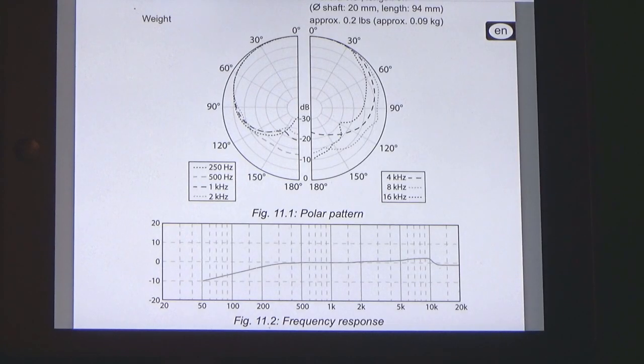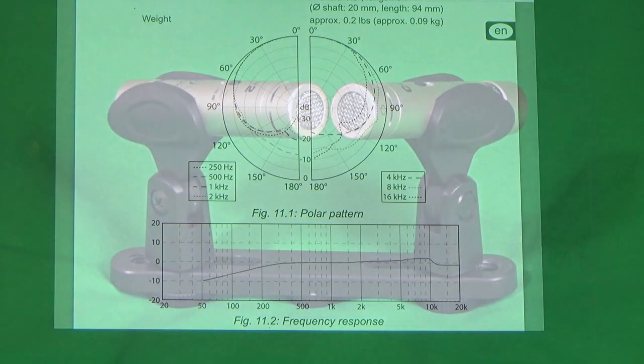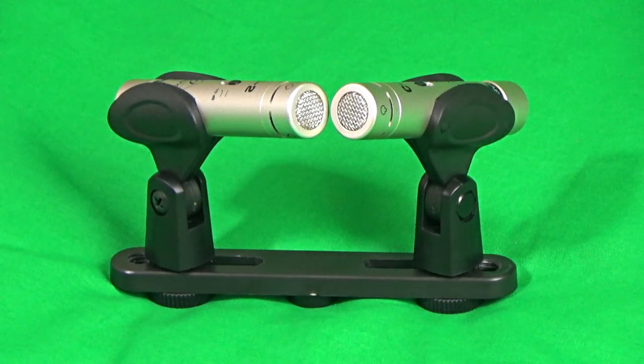Looking at the frequency response graph and polar pattern, we can see that it is indeed a cardioid microphone with a slight roll off in the bass and a slope upwards from the mids to the treble, with a peak around 10 kilohertz, indicating it is a slightly brighter sounding microphone.